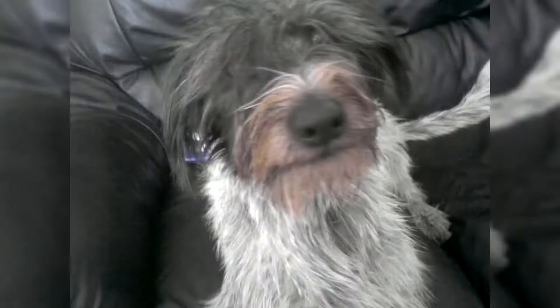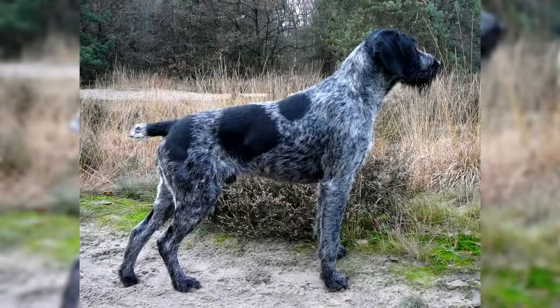The Drathar, also called German Wirehaired Pointer, is a pointing dog — that is to say a hunting dog which uses its sense of smell to search for game and which attaches itself to the point when it has found its prey.